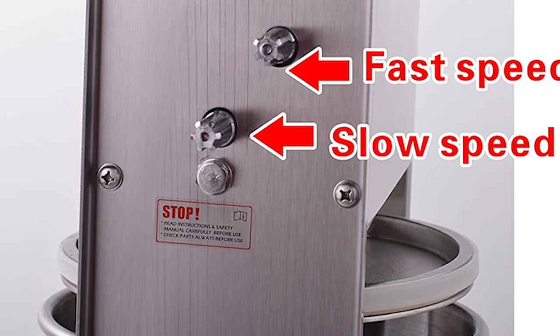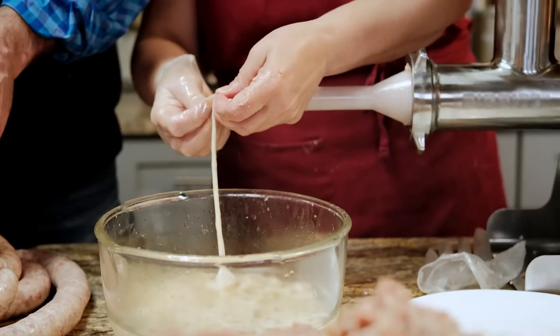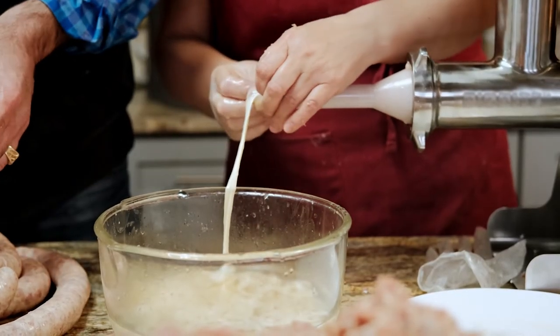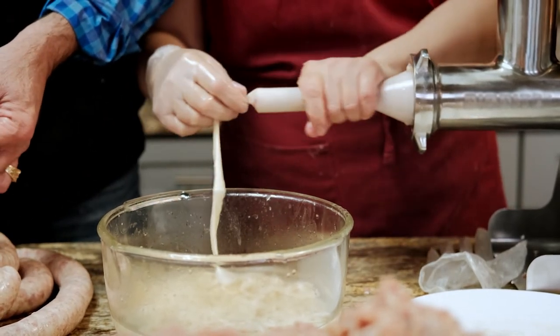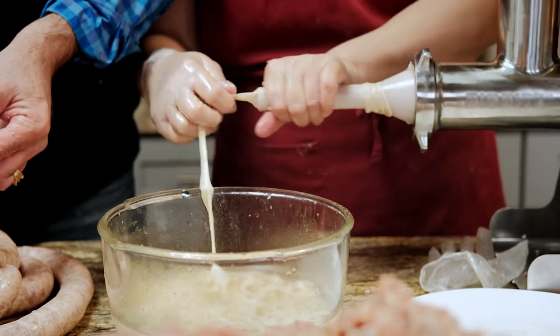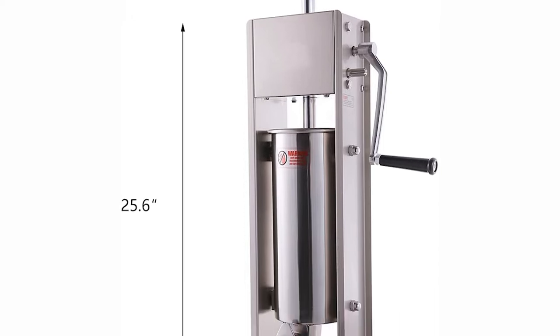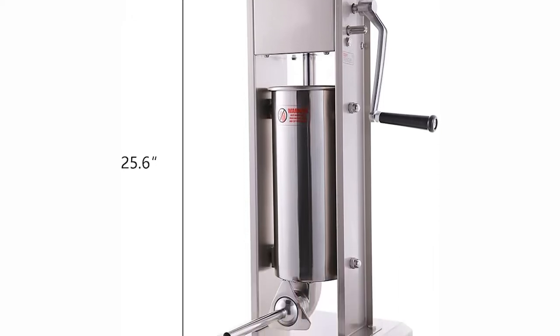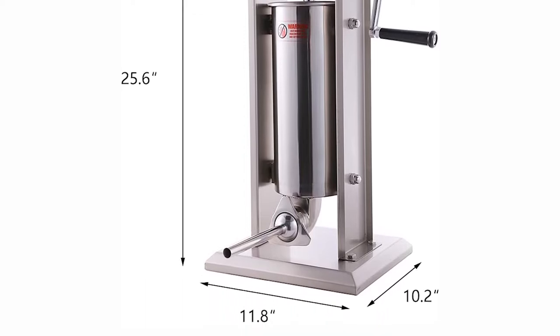This stuffer includes funnels with two different diameters: 2 third inch and 5 eighth inch. It allows you to place the meat near the upper part of the stuffer and fill the sausage with the funnel. All parts of the stuffer are food grade. The cylinder, stuffing tube, and canister are made of stainless steel, and the piston comes with an air release. The stuffer comes in a nice, carefully packaged box.